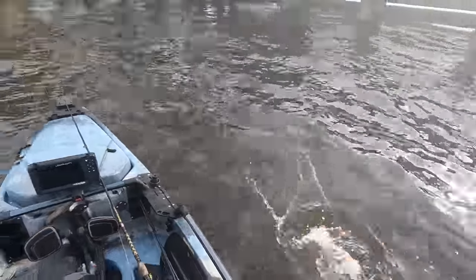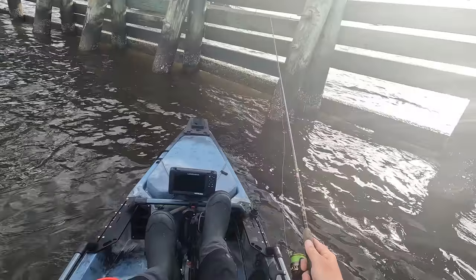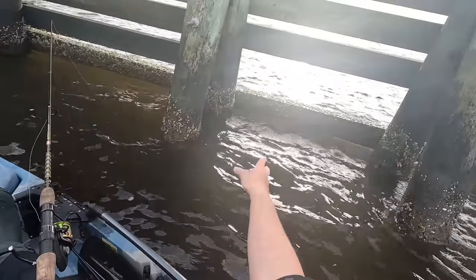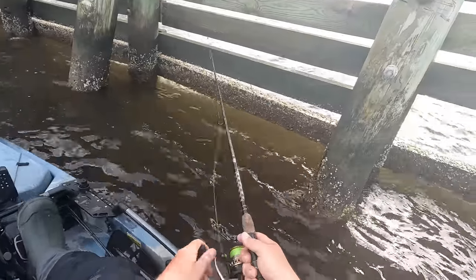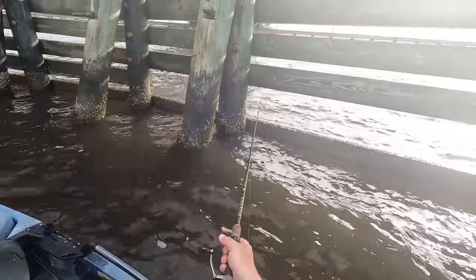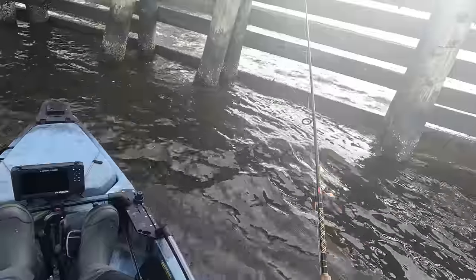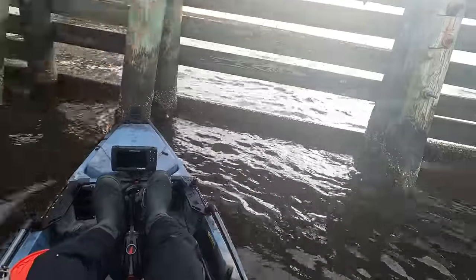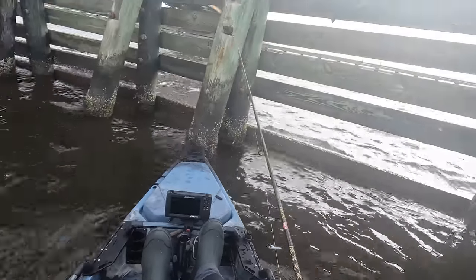A nice little 17-18 incher. Let's get back in here and see if we can get another one - drop right there beside this piling. You can definitely see where a ton of sheepshead have been in there eating. Got a lot of current that moves through here. This area should be stacked with fish. Oh he's on - he's got it, oh he let go. Took my bait. Oh he's on already - there he is. Doesn't feel... oh my goodness, lost another one.